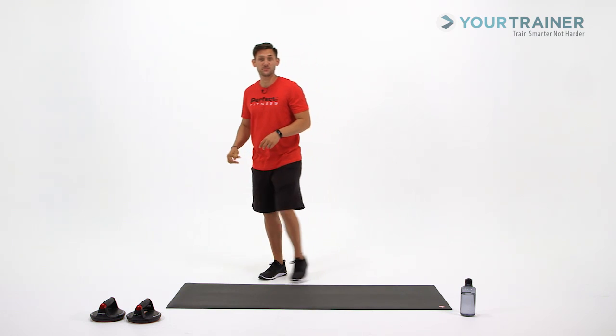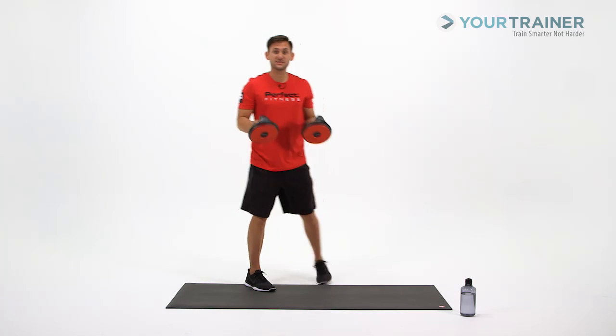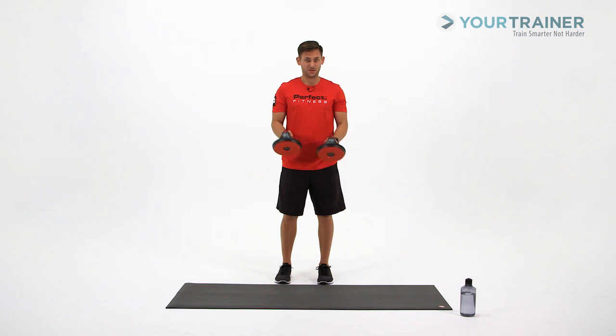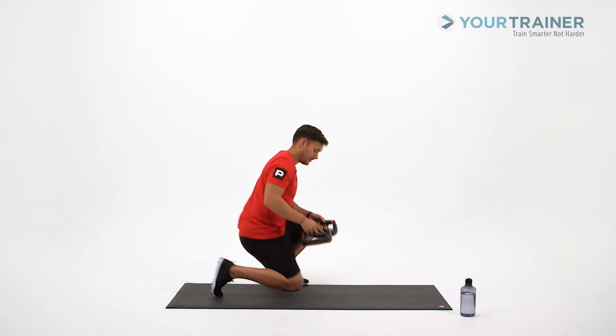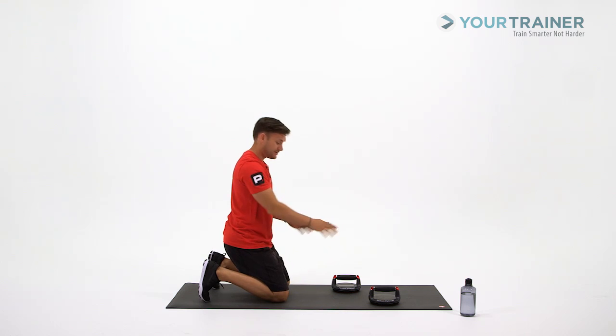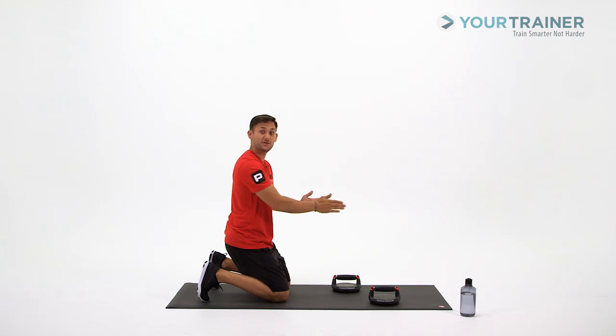For this block, grab your Perfect Push-Up Elite. We're going to set up and do two separate hand positions, ten reps on each hand position. One is going to be right hand forward, one is going to be left hand forward. I'm going to turn sideways here so you can see what I'm doing. One hand is slightly staggered in front, in a neutral position so the handles are parallel with your body.